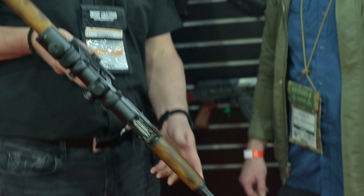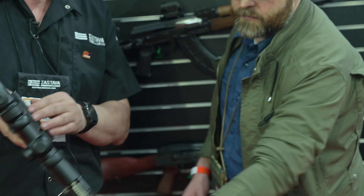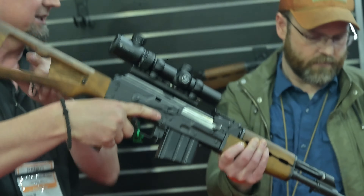So the M77 is chambered in .308 — and this is coming up this year as a DMR setup. We've already shipped a lot of M77s and people love it with this barrel and furniture. But this is going to be a DMR package with a flash hider, scope mount, scope, and a machined stock that will allow a cheek riser. Adjustable gas system — everything else remains the same. We believe people will love this package.